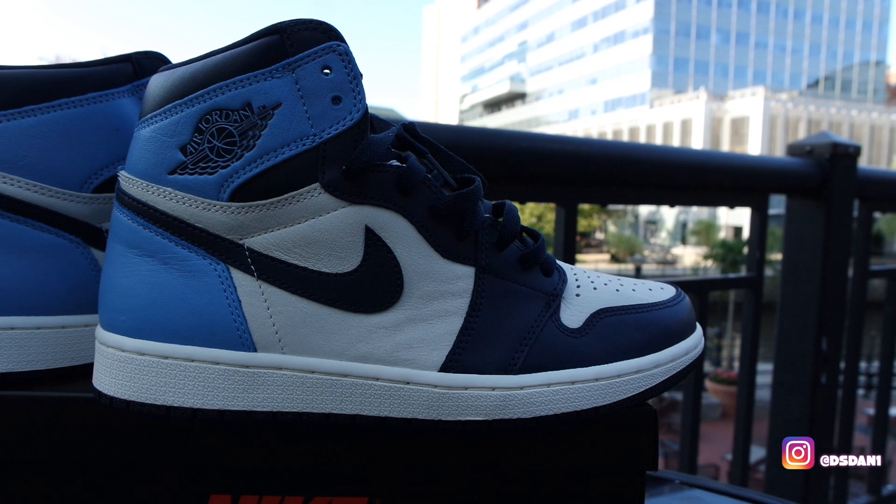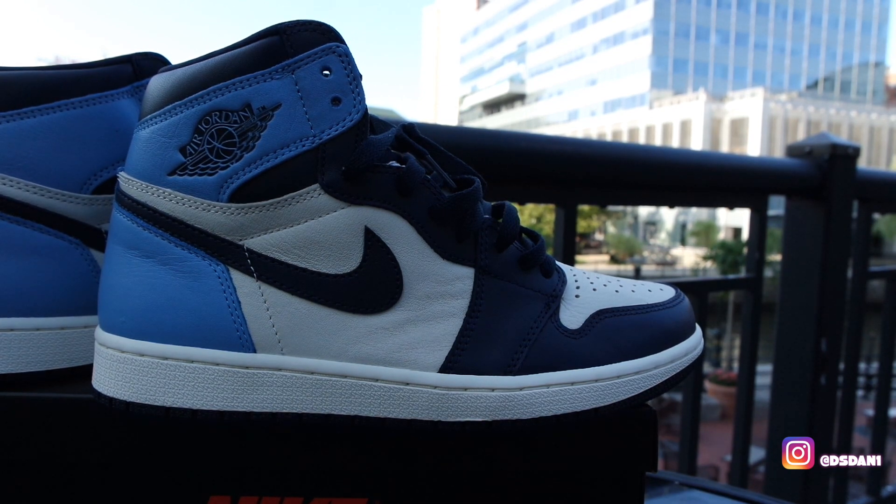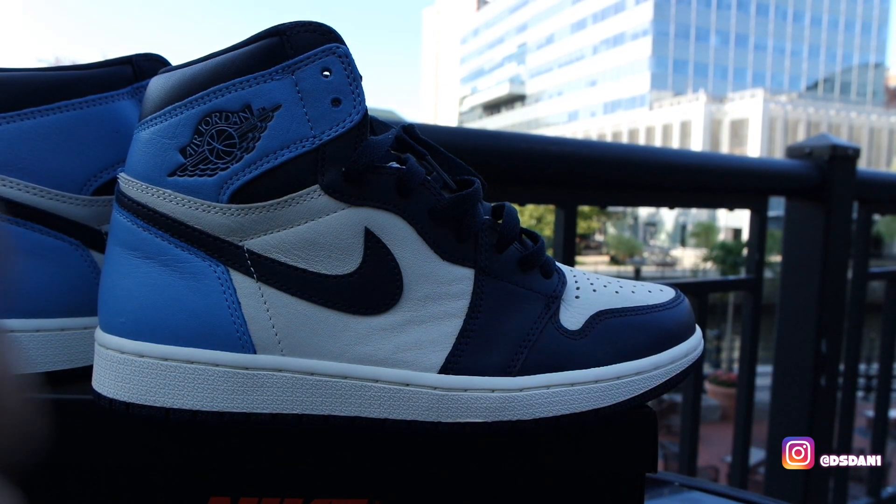These are set to release August 17th or August 31st. Let me know what you think in the comment section below. Hit that thumbs up. Let's get straight into this on feet. It's your boy DS Dan, and I'm gone.